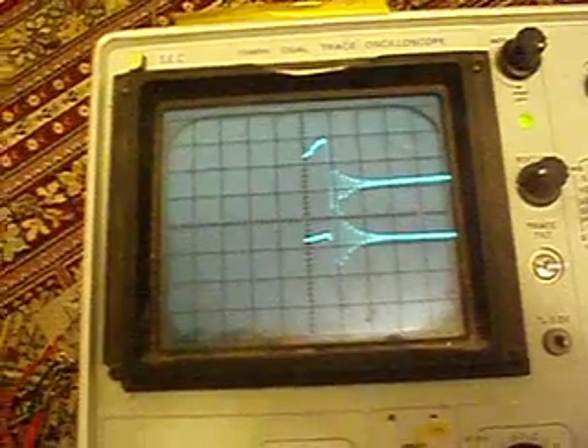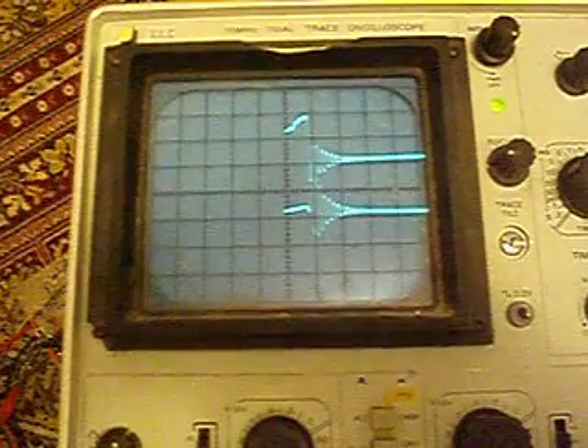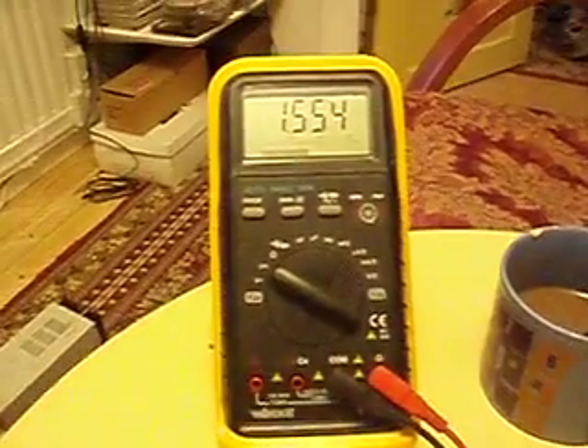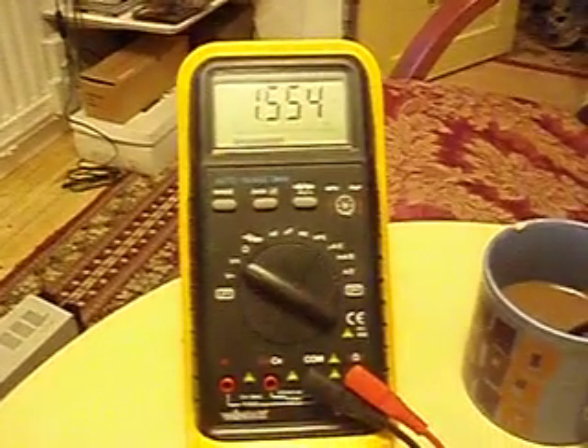For those of you who understand this — the bottom trace is a little bit more active than the upper trace, which is measuring over the one-ohm resistors. I've got that meter there to look at the voltage at the battery, and I'm going to hook it up. Immediately there's some interference in the signal and we are running at 1.554.